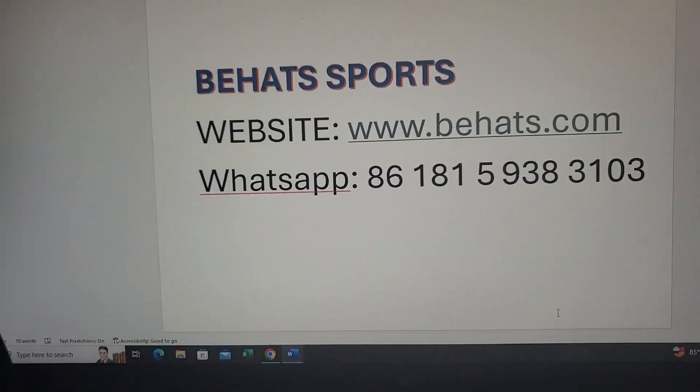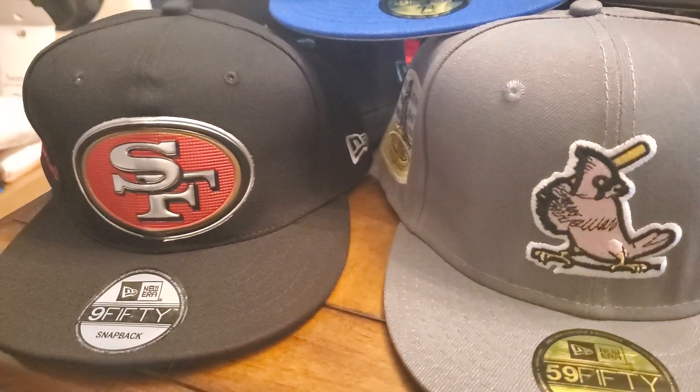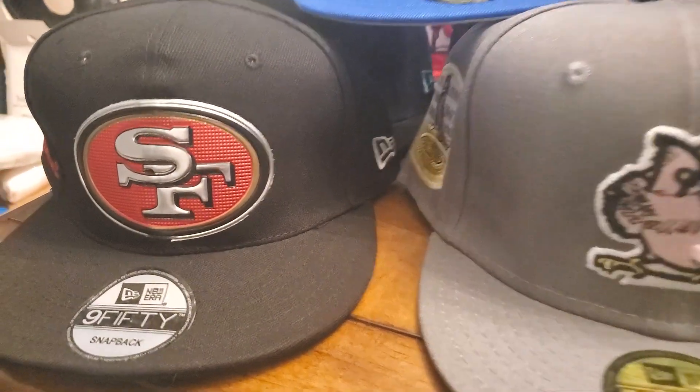So for this review, it is on a variety of hats. I will show you them up close.